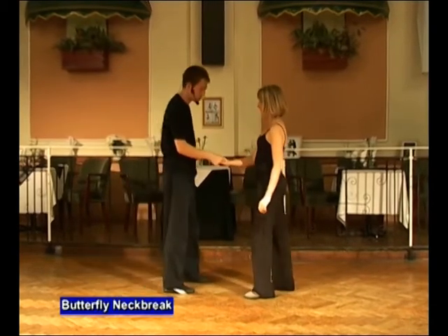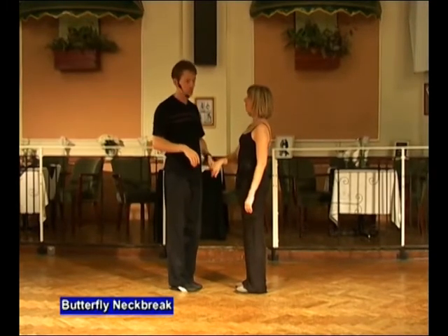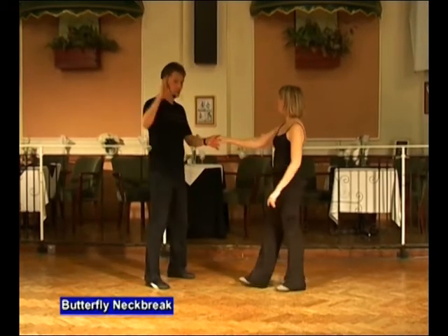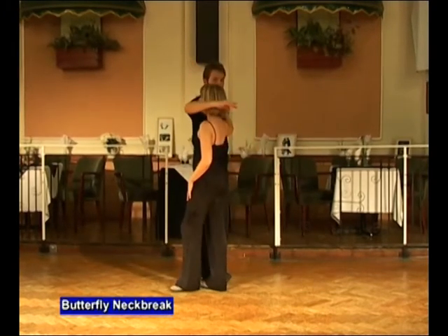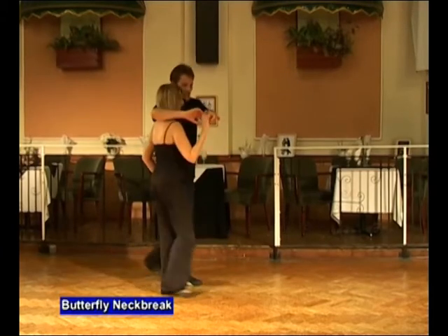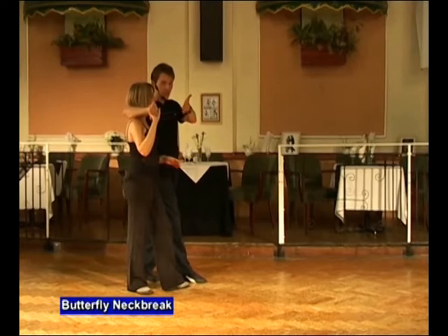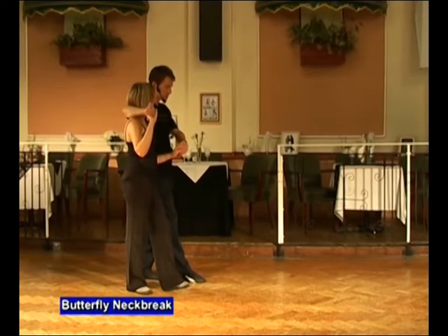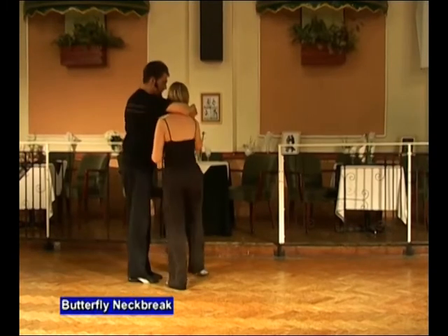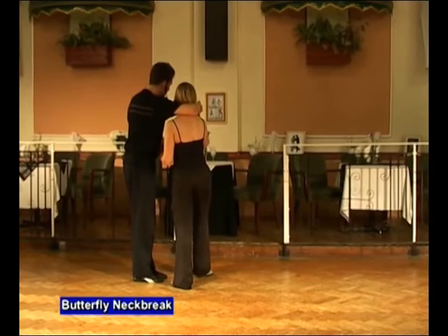We're going to break that down. It's one of the more complicated core intermediate moves. It starts man's left, lady's right. We go semicircle push, step back, signal — just like a normal neck break. Draw the lady in, left hand to the left shoulder, drop the fingertips down, transfer the hand across off of the left at eye level for the lady so she can see it, but drop it down. The lady will take hold. We're going to wrap the lady as per normal, stepping back out of the lady's way, sending the lady out to the left using a combination of the left hand and the right elbow.